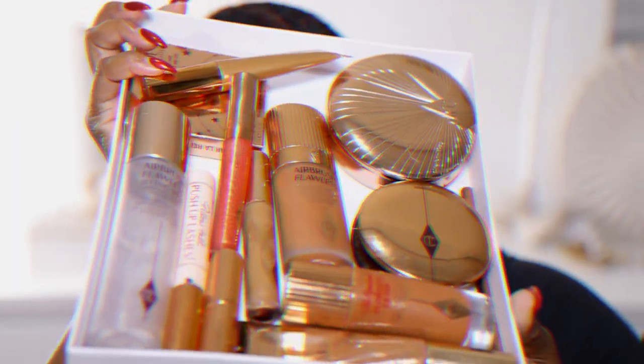Welcome back to my channel! If you are new, my name is Jasmine — don't forget to like, comment, and subscribe. Today I'm trying the new Charlotte Tilbury highlighter; one of you guys wanted me to try it out, so I'm doing a review. I figured I would do a full face of Charlotte Tilbury while I was at it. I'm a huge fan — I love 95% of what I try from Charlotte Tilbury, though there are a few things I'm not the biggest fan of.